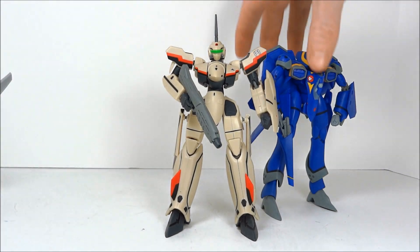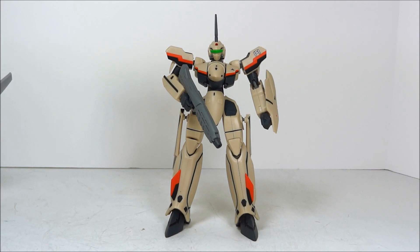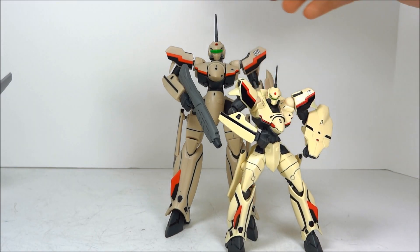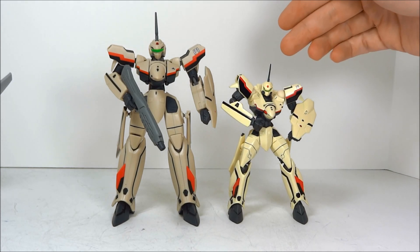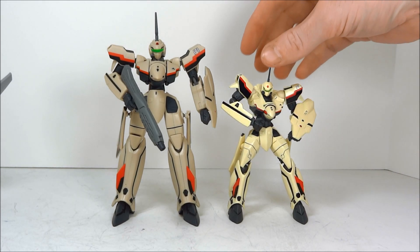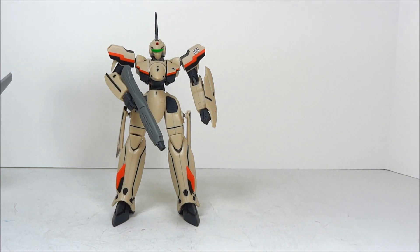So we'll just take one at a time here and I'll show you what you get. These toys obviously went head to head with the Revoltec line of toys — Kyoto's Revoltecs. Revoltec is cheaper, smaller, made out of poorer materials, but has a little bit better articulation and they come with more fun stuff.